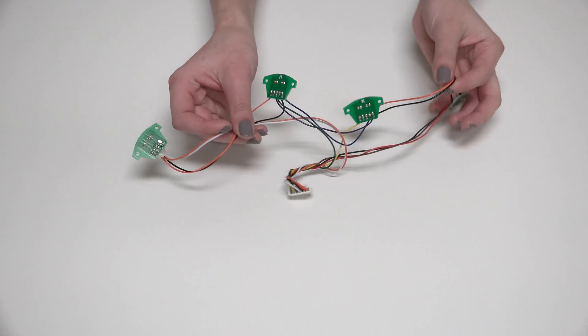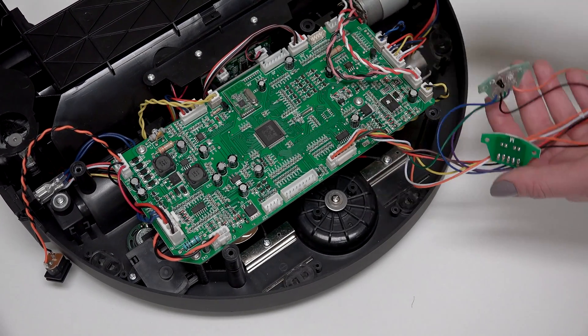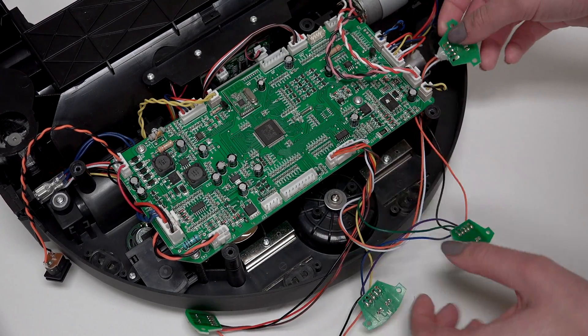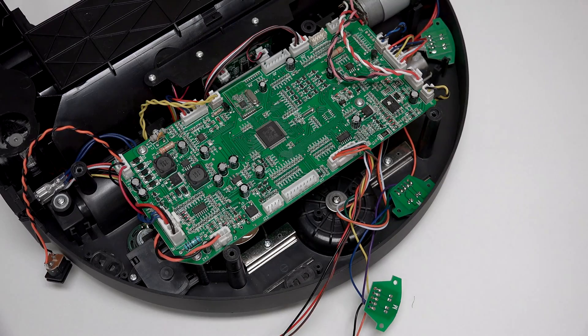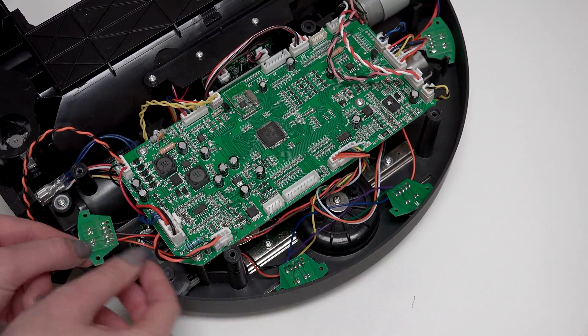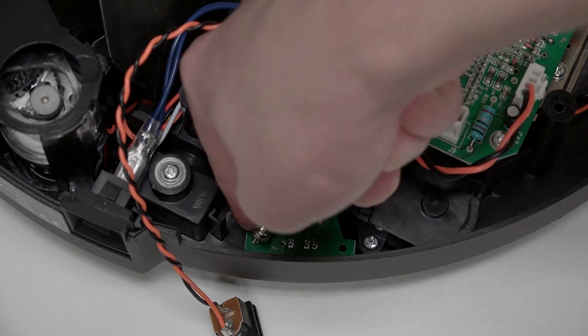Now plug the new edge sensors into the top of the mainboard. Feed the wires for the two outermost sensors underneath the mainboard, and replace them with the green side facing up. Reinstall the two screws on each sensor.